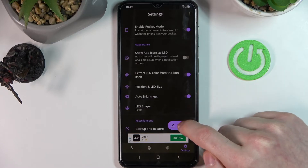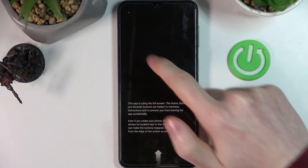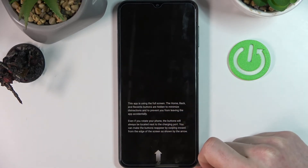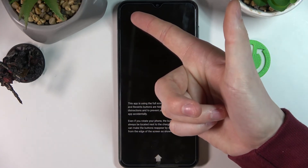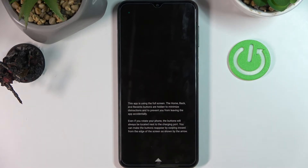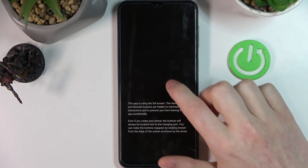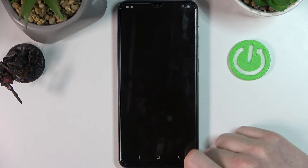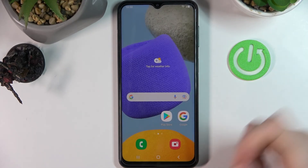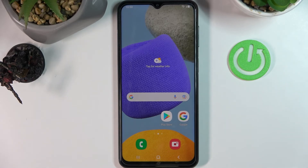Now we're gonna press on the test button and here you will see how this works basically. You can see the LED lamp in here in a second — just like that. And this is how it will be when you get a notification from Glovo which I just selected. So now we're gonna close it by double tapping. And that's it for this video. Hope you like it. Please consider subscribing to our channel, leave a like and a comment below.